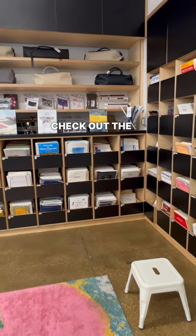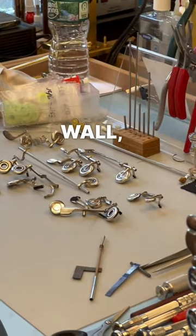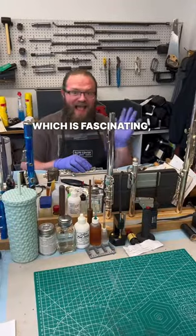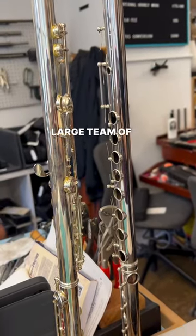While I was there, I also got to check out the huge sheet music collection that they have, as well as look at the massive flute wall, watch the repair techs, which is fascinating, and of course see some of my favorite flute friends.